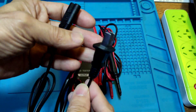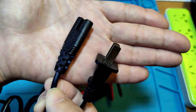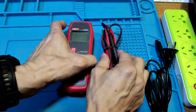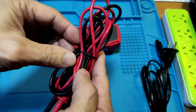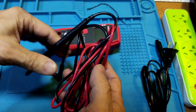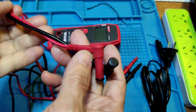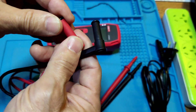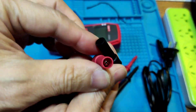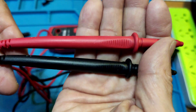Let's see the power cord first. It comes with a 2-pin power cord and a 3-pin power cord. Let's see the test pen. The test pen uses a normal 4mm plug.